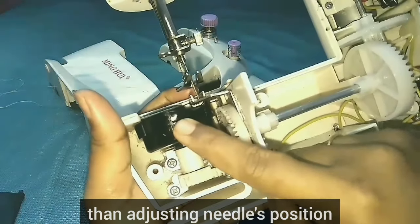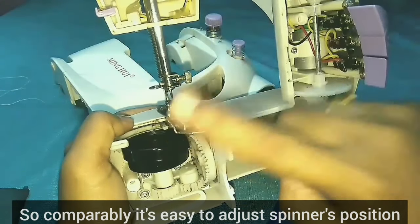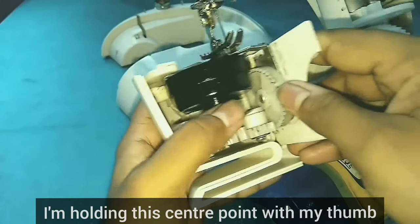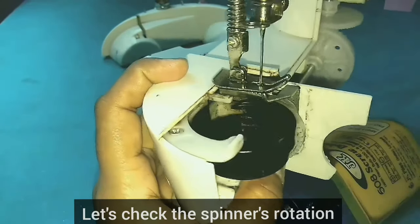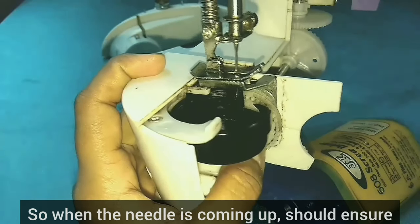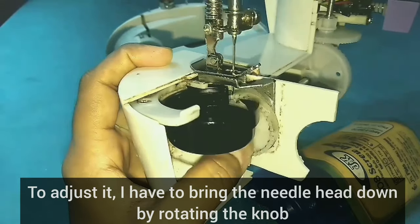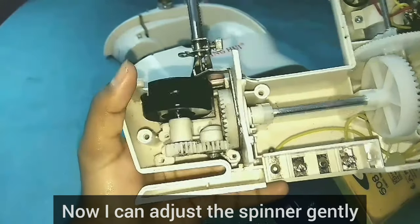The needle portion will make it easier to adjust the position. This is easier to change the position. First, I will add 4 screws. I am going to put it in the center and hold it in the center. Then the portion will be removed. Now the spinner will be removed. The needle is completely there — we need to move it.